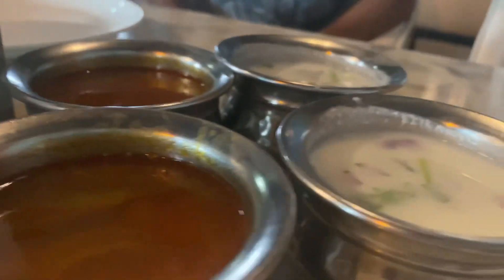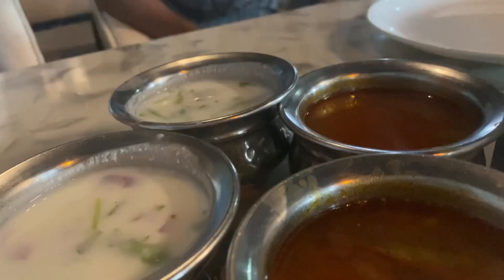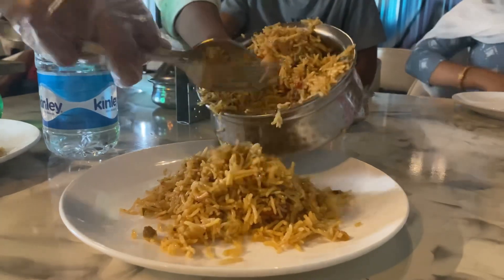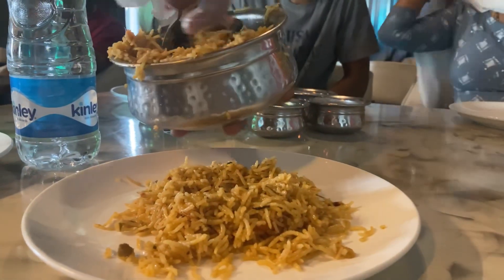You can have a water bottle or a drink along with two raitas and two sherovas. The quality and quantity of the biryani is very good. The chicken biryani is very tasty, and the fry piece biryani is very good as well.